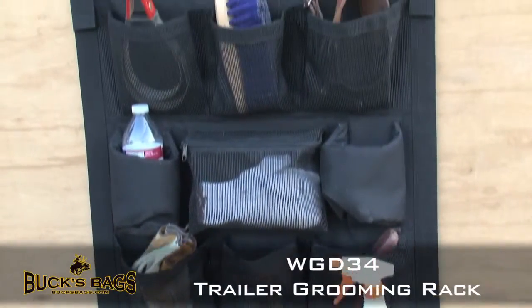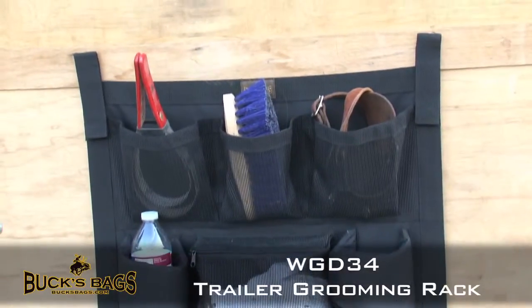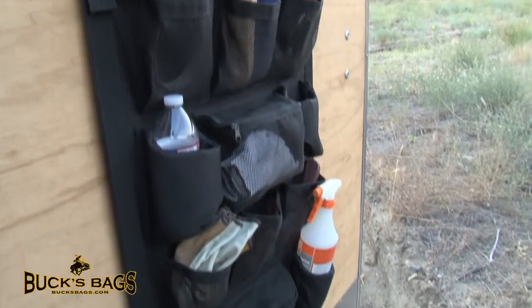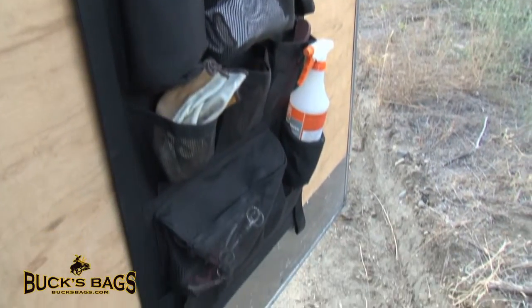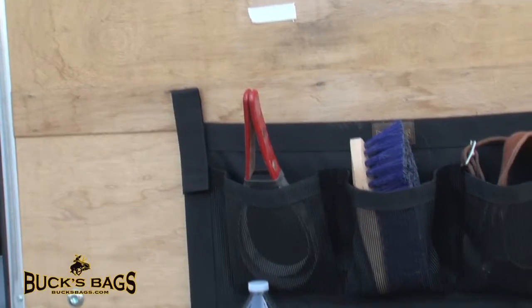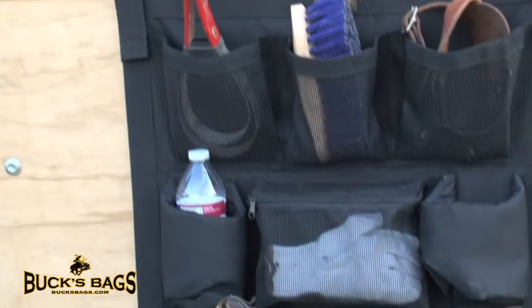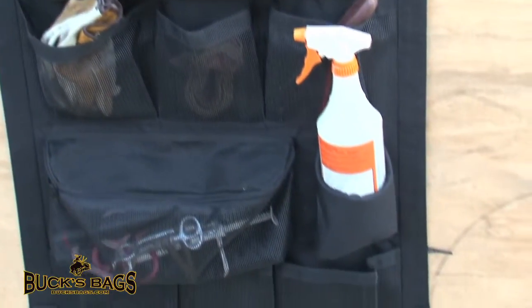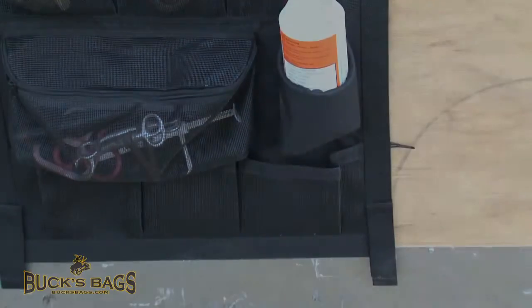WGD34 Trailer Grooming Rack. This rack incorporates three varying styles of pockets across the rack for all of your grooming supplies. It easily attaches to tack room doors and trailer doors with self-tapping turn buttons. This rack is made with durable vinyl coated mesh and the turn buttons are included.